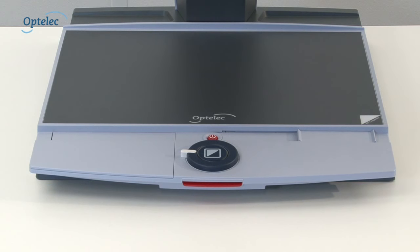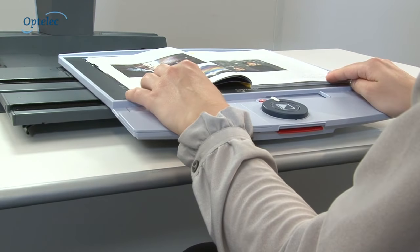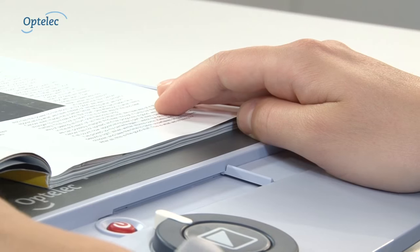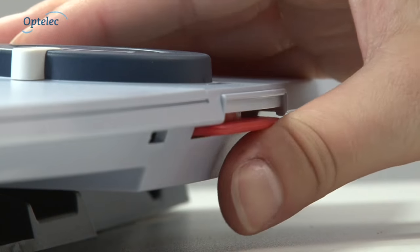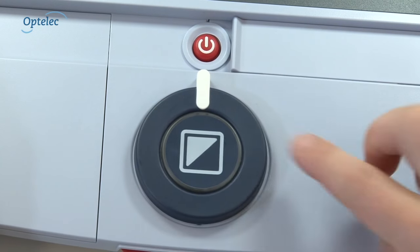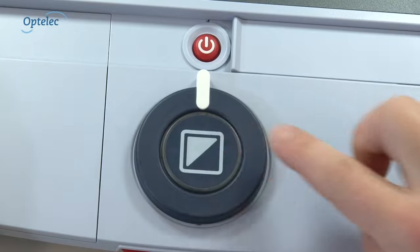The reading table makes continuous reading with the Clearview Plus much easier. The table moves smoothly in a horizontal line whilst the image stays stable and is clearly visible. The low and ergonomic reading table helps you read a continuous line of text at a time. To stop the table from moving, simply press the button at the front of the table. Buttons and controls are always located on the reading table, at your fingertips, for your convenience.